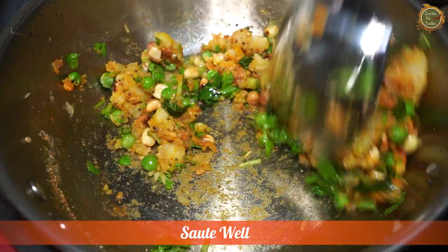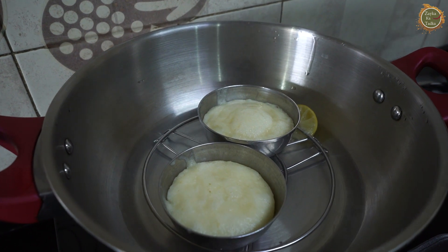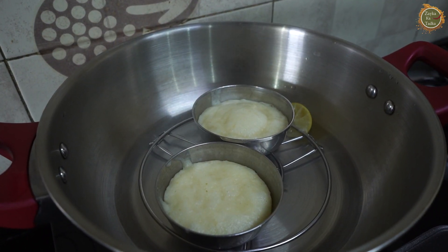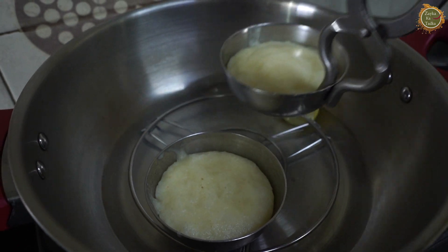Yes, the masala is ready. Now I will turn off the flame. So, our 15 minutes are done and you can see that our burger buns are fully done. We will cut them and add the filling to the burger buns.